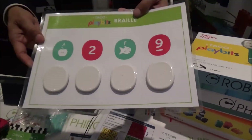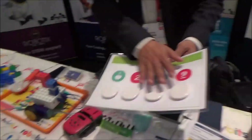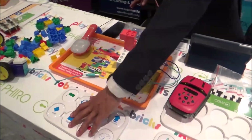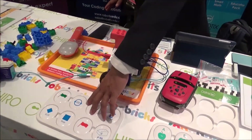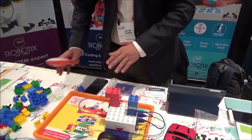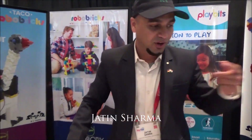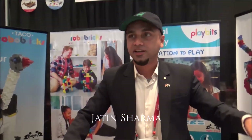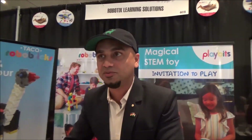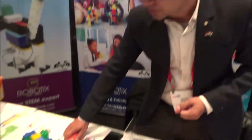On the same basis, children can program the robots using the same tags — they don't need any computer or screen. Young children are getting addicted to mobile phones these days, so at the age of three or four we want them to engage with this kind of activity and learn, rather than spending time on mobile phones.